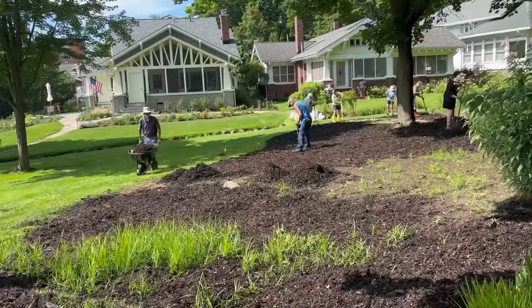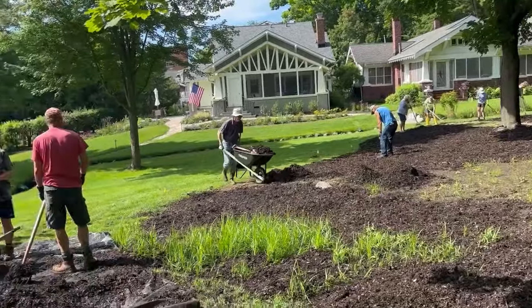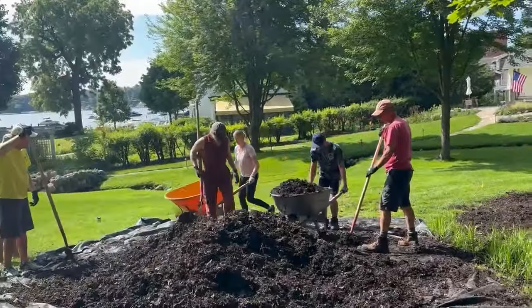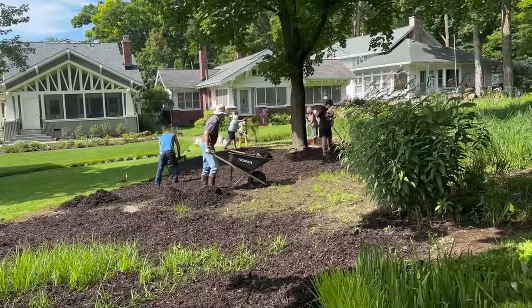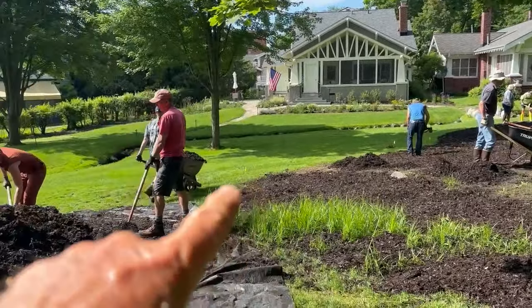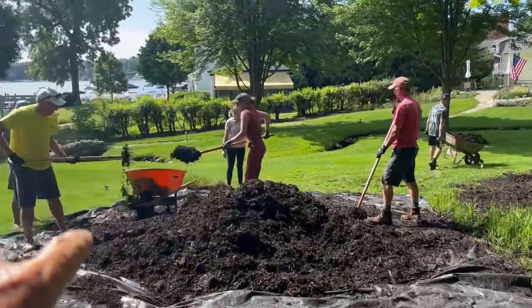This is a community effort. The people who live here are looking at ways to enhance and promote better runoff to the lake and eliminating some of the turf, as you can see.